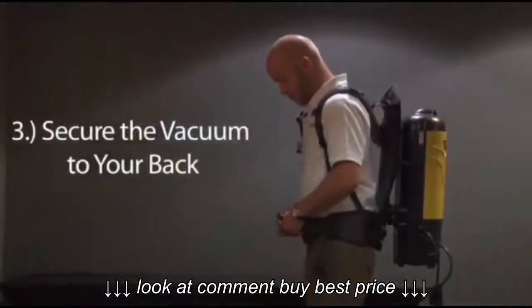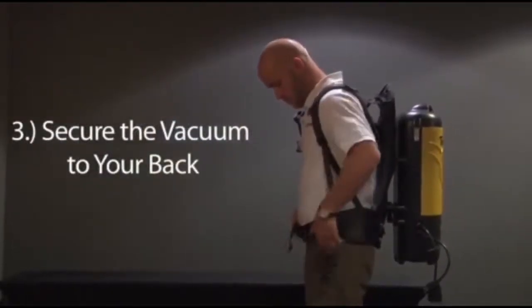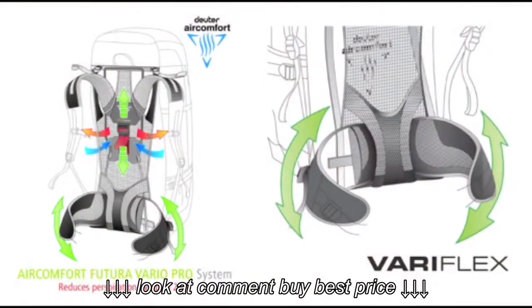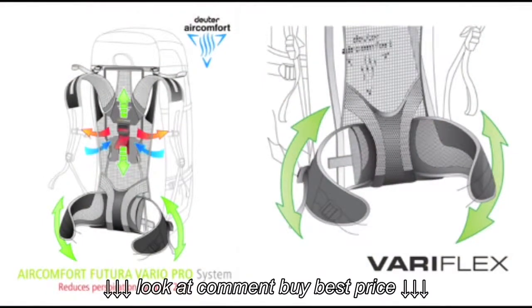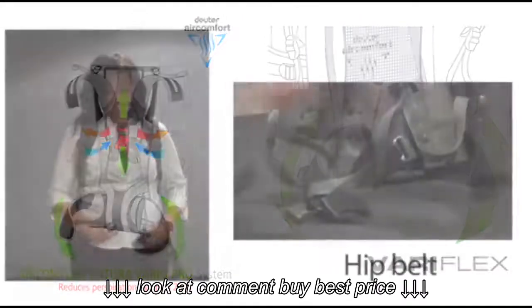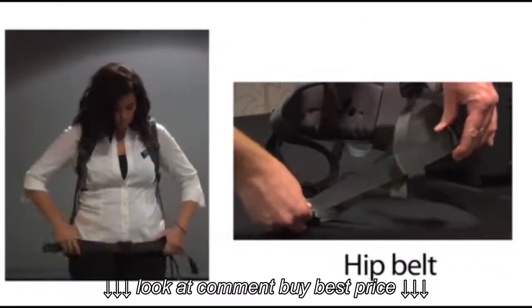Third, secure the PacVac to your back. Tornado's PacVac 6 and 10 Air Comfort Series offer five unique adjustments ensuring secure, cool, and individualized fit. Hip belt.